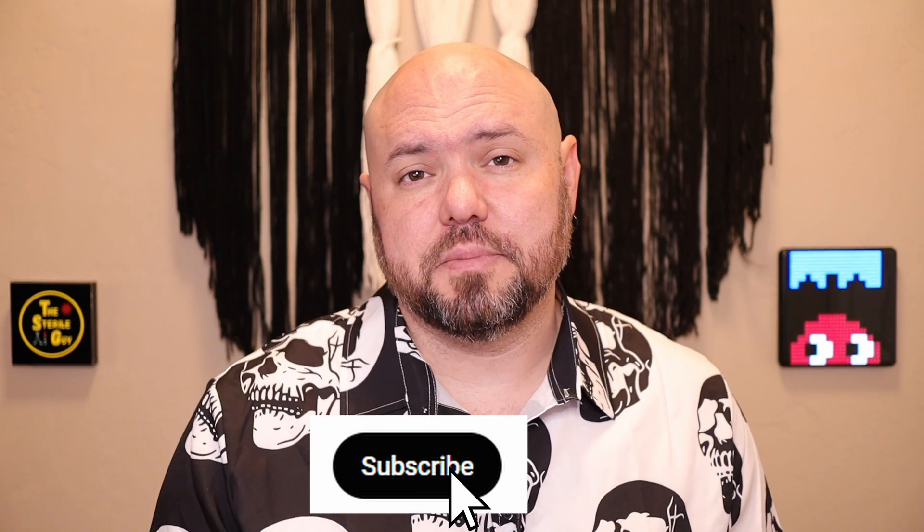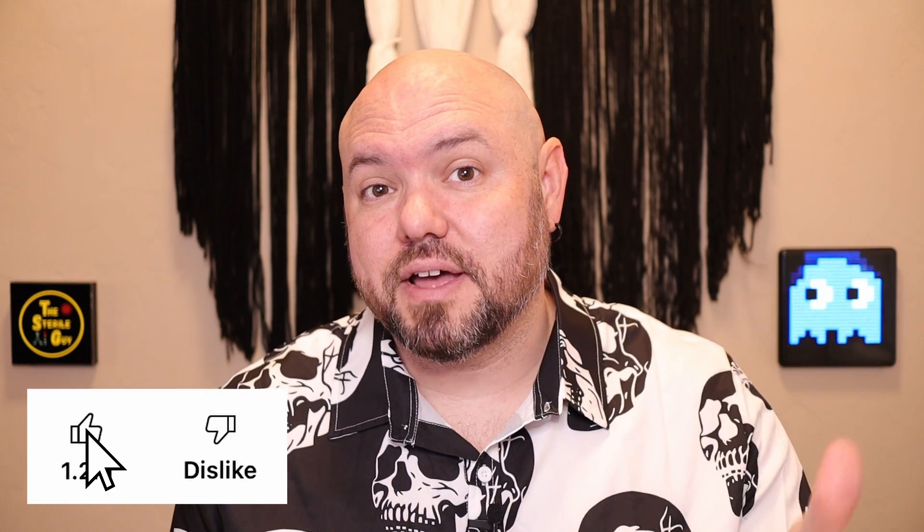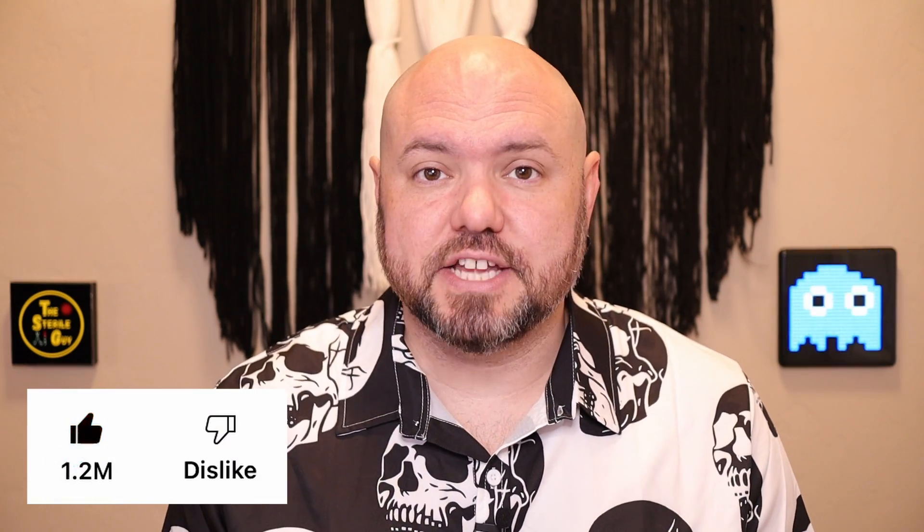Any topics or videos you want to see, please put them in the comments below. Hit that like button, hit that subscribe button. I love you guys and I'll catch you in the next one.